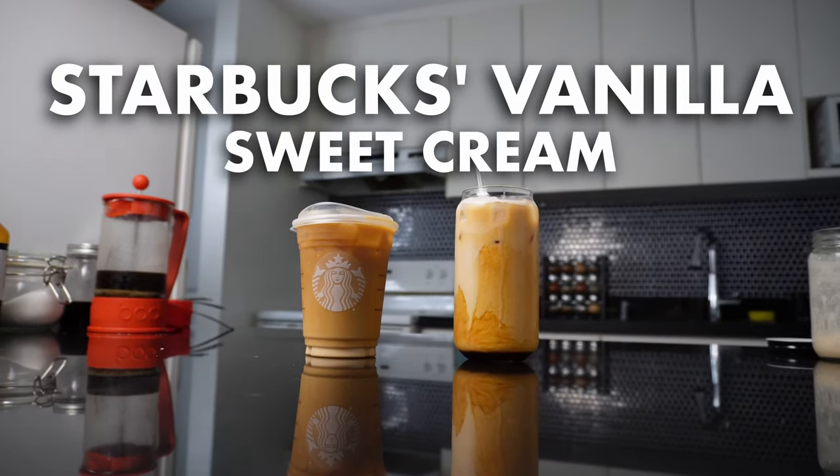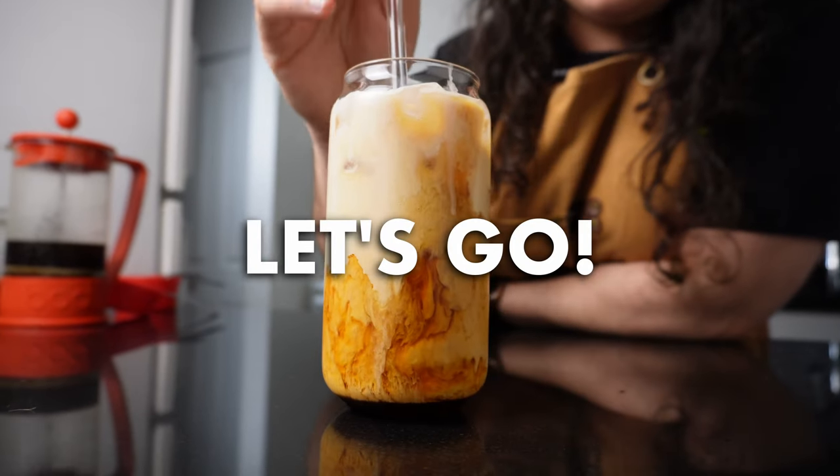I'm Liz and I'm here to show you how to make Starbucks vanilla sweet cream cold brew and help you enjoy better coffee at home. Let's go!